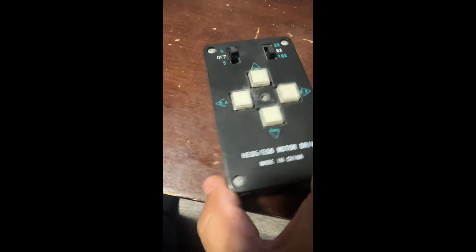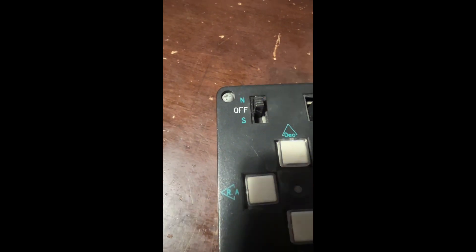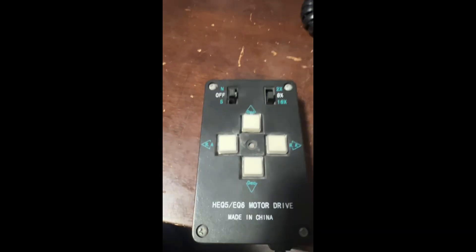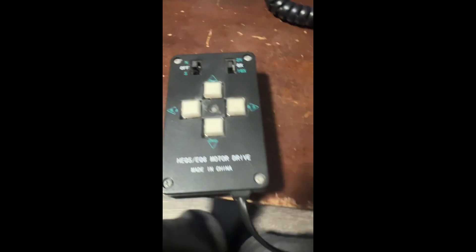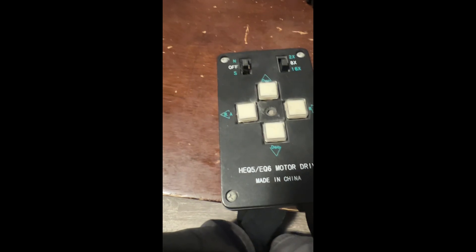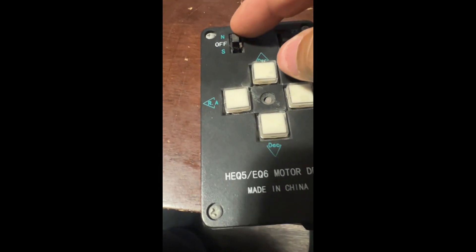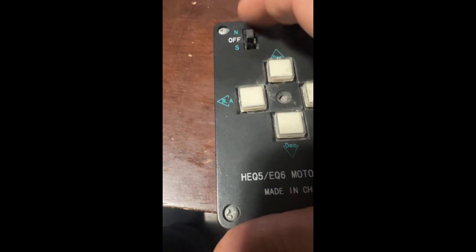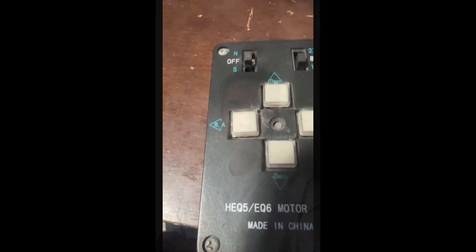Here's what happened with the mount in the dark — the power button must have gotten shifted to off instead of on. That's why it wouldn't work. I didn't even think of that — I assumed it was a problem with the mount or controller, but nope, it just accidentally got switched off.